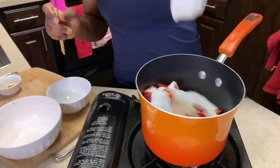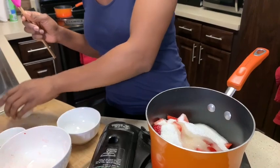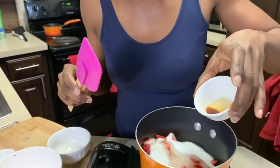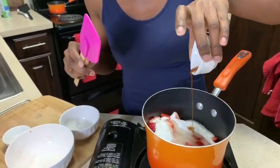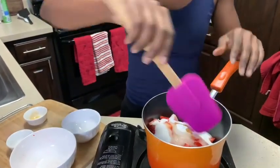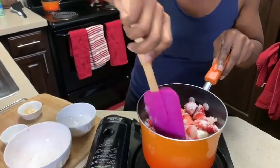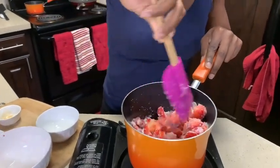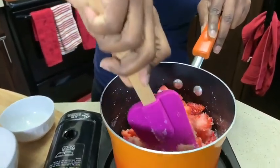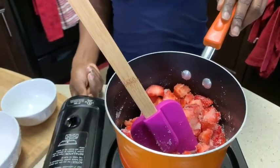Next we're gonna add just a quarter teaspoon of vanilla extract — a little bit goes a long way. We're gonna stir this to combine the ingredients, then we're gonna put our stove on medium-high.